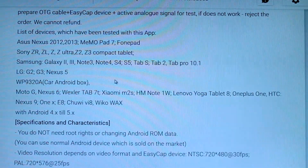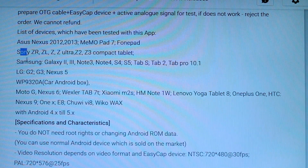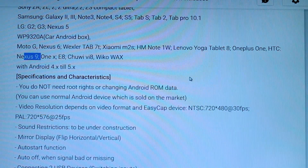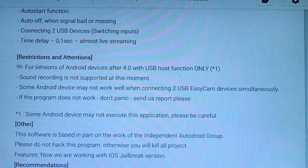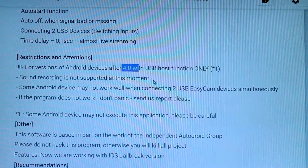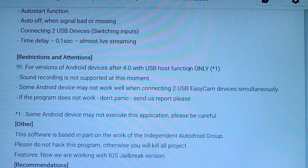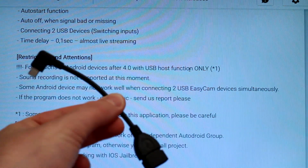Scrolling further down, it's compatible with a whole list of phones: Asus, Sony, Samsung, Moto, Nexus series, LG, and Lenovo. The Android version dependency is quite relaxed — it's for Android version 4 or later, which is pretty much any phone on the market these days, with USB host function only. My phone has USB host, which is how I'm able to run it with the USB on-the-go cable.